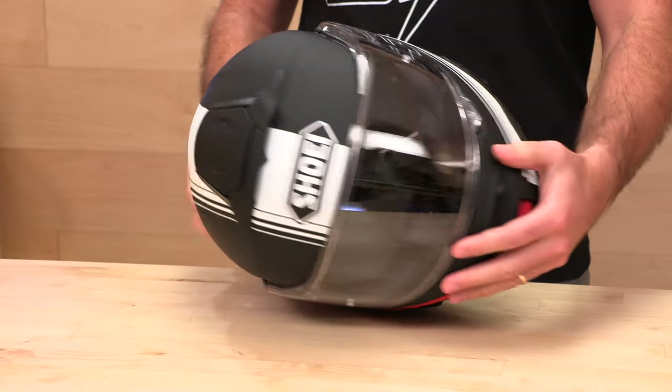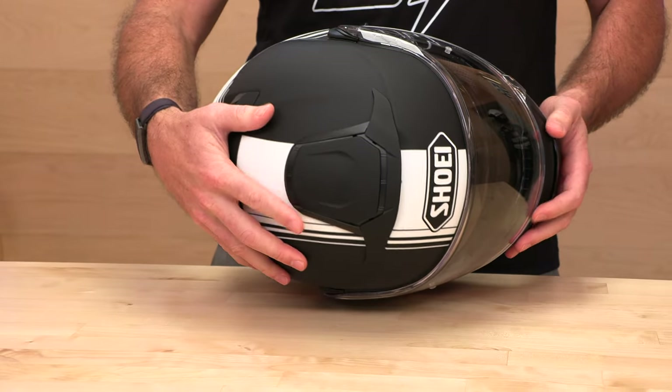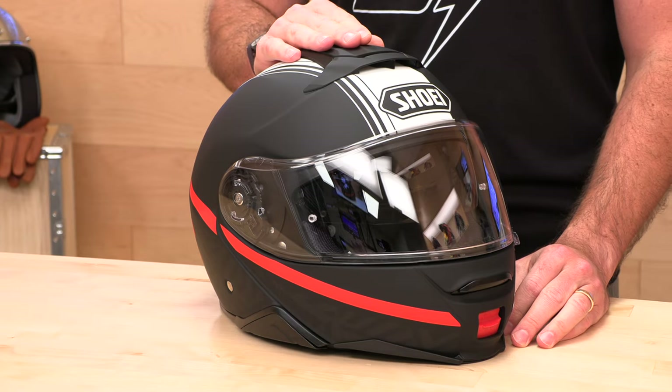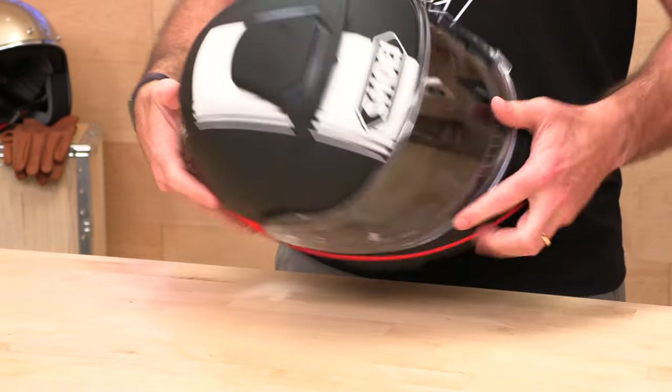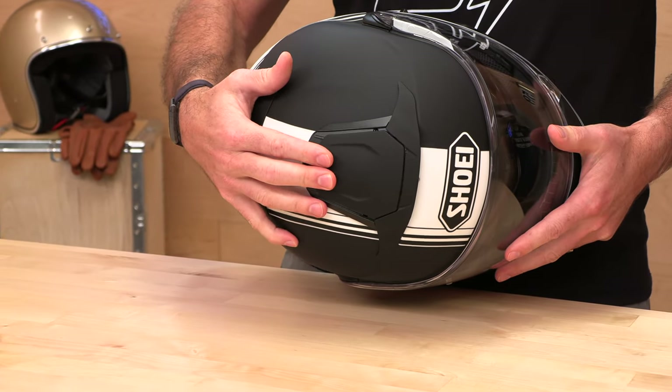Up top, this switch — you can't miss it, it's huge. This is going to activate your intake on the crown area. It's one big paddle switch with three positions, so you can have it halfway open, all the way open, or completely closed. Those sections are really easy to hit, so real easy on, off, or halfway in the middle.